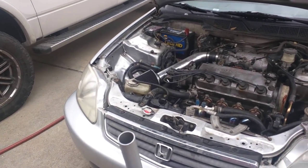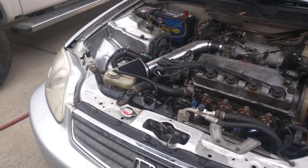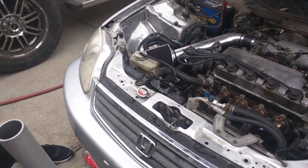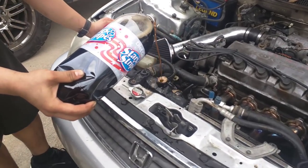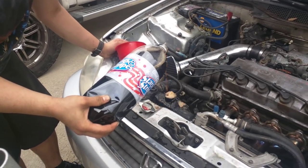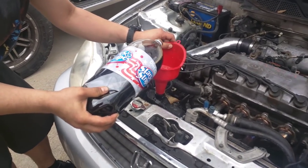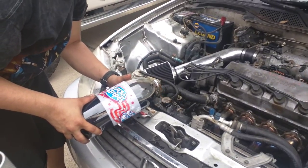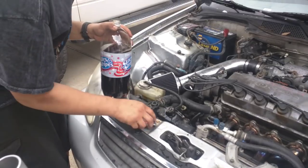I'm going to check it from the front and let it suck up — whoa, it geysered out! We'll call that weight reduction. Smells like a Coke float. Topped off now. You should have just put all diet Coke — well the diet's not sticky. It's pumping — it's circulating!